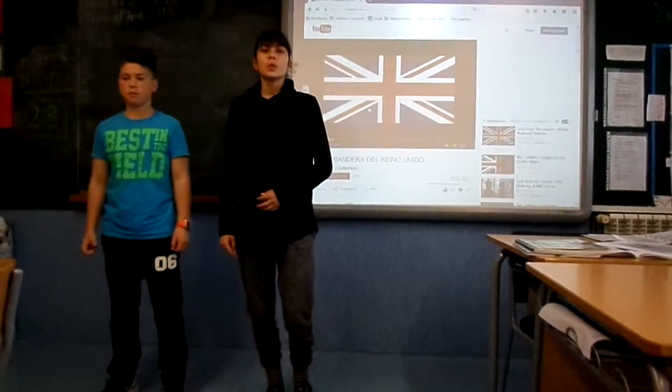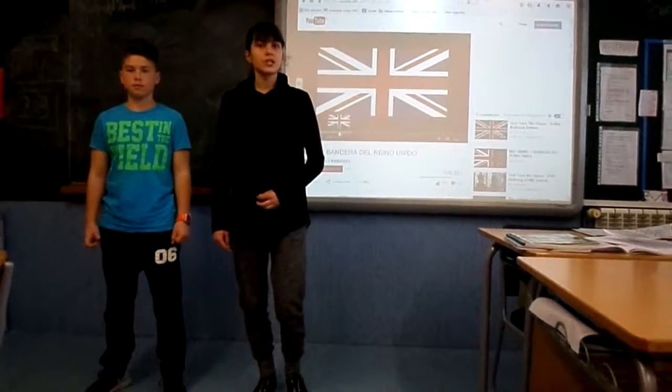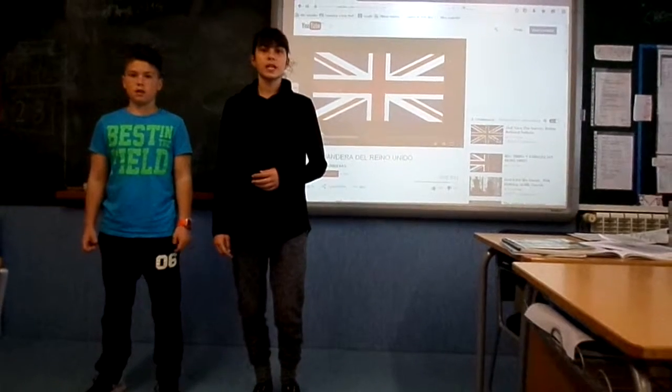Good morning, we will present our project Fish and Chips. Fish and Chips is from the UK.